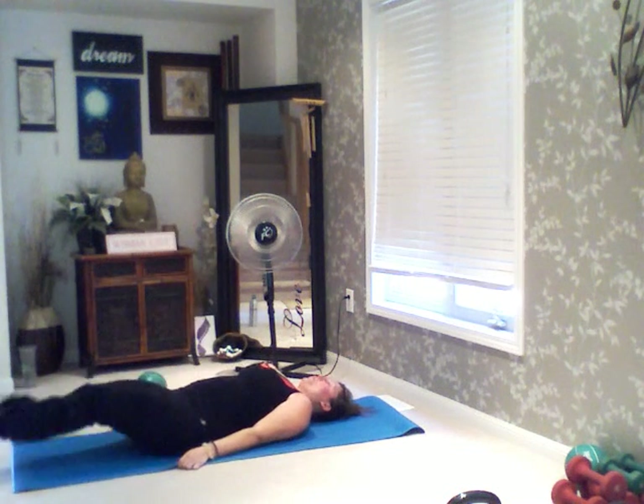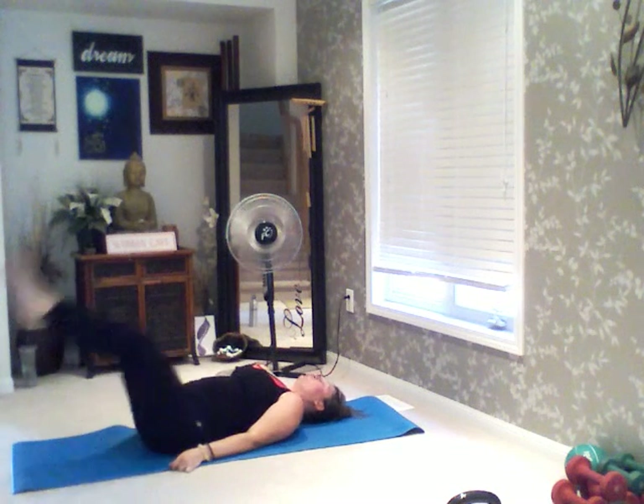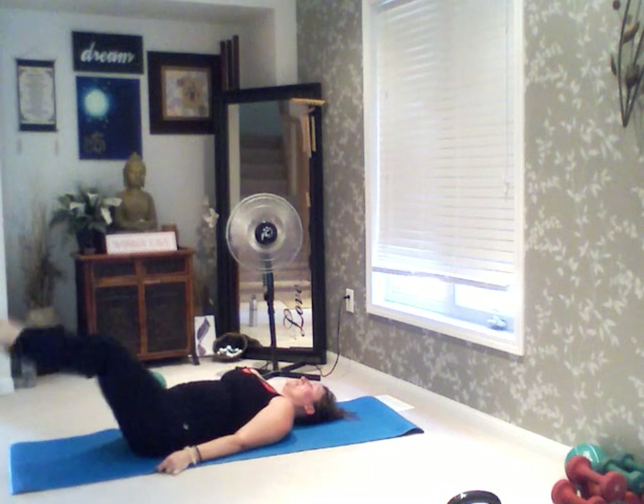We're going to do a set of 20 of these. Stack them up — 3, 2, and go. 1, 2. Breathe out as your legs come up. Inhale down. Exhale up. 10 more to go — 10, hang in, 9, 8, 7, 6, 5, 4 — sweat in my eyes, love it — 3, 2, and 1. Very good. Inhale. Exhale.